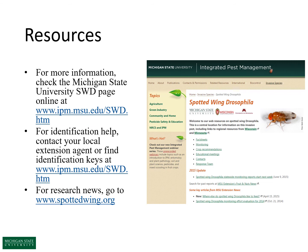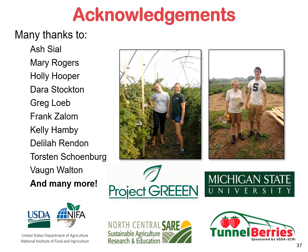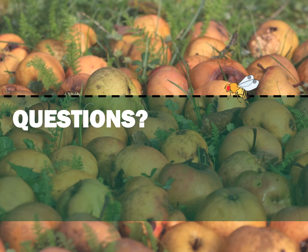There are many resources available on spotted wing drosophila through the IPM MSU website, as well as the national resource site www.spottedwing.org. Citations for the research presented today are available for those who want to look them up. This research involves a nationwide team of entomologists and horticulturalists, funded through sources including Project Green, commodity grants, USDA National Institute for Food and Agriculture, and SARE programs. With that, I'd be happy to take your questions.